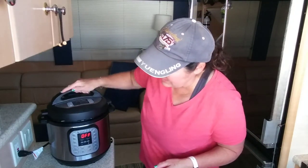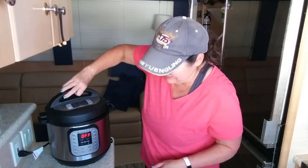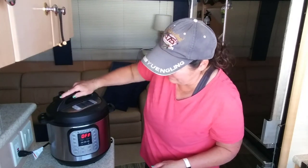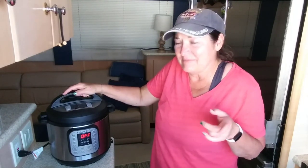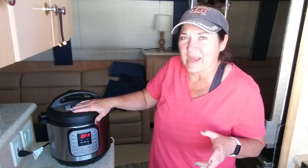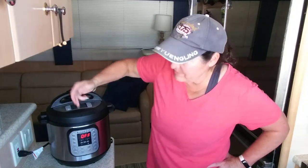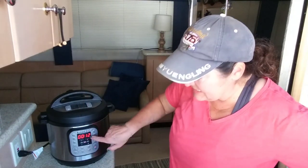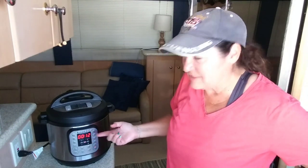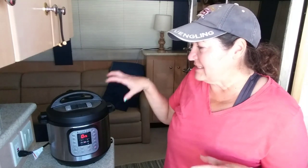First thing, I'm going to put the lid on. There's only one way to put it on — in the front it says 'close' and 'open,' so you match up the arrows in the front. Then we're going to hit Pressure and set it for 12 minutes. Looks like the last time I used this Instant Pot I made chicken wings, because it already has the 12-minute mark on there.